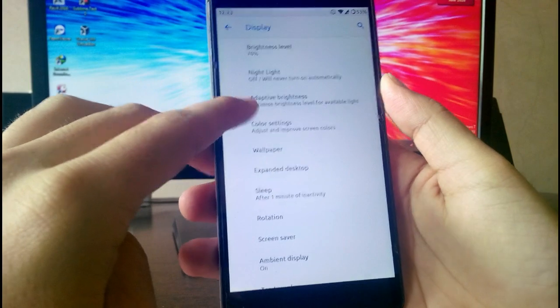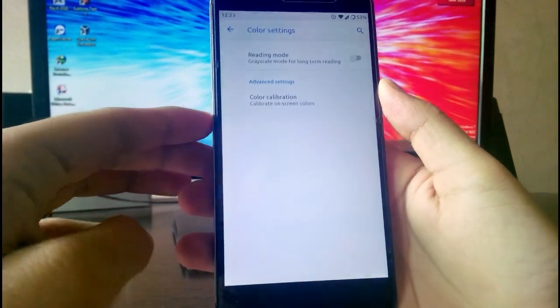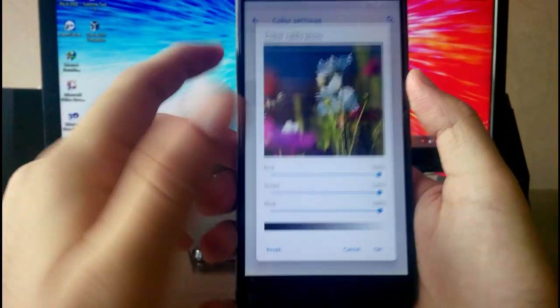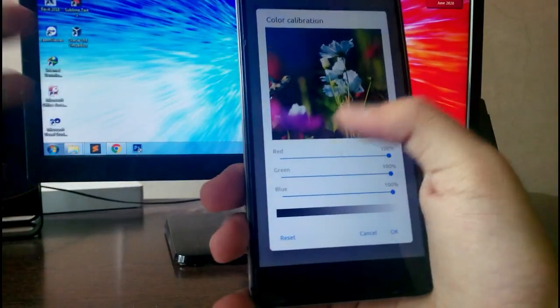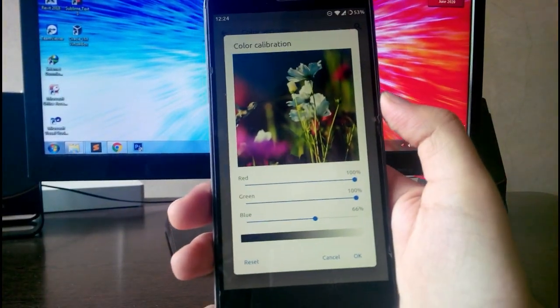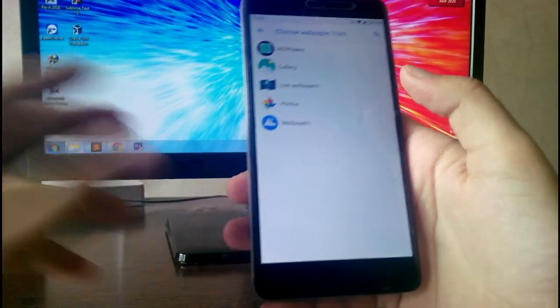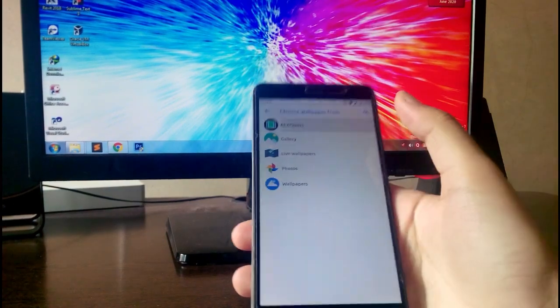In Display, you have Night Light and Adaptive Brightness. You get Color Settings available like Reading Mode, and there is also a Color Calibration option where you can adjust it yourself — this is working fine. You also have the wallpaper option and all that kind of stuff.